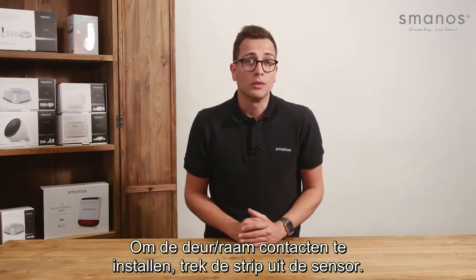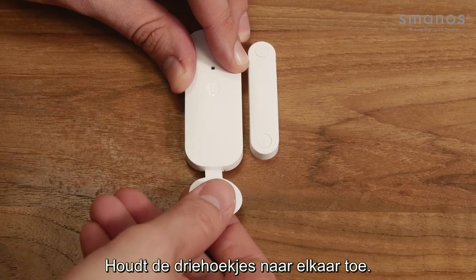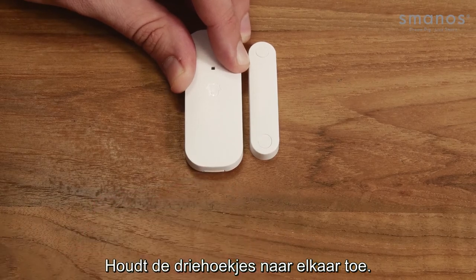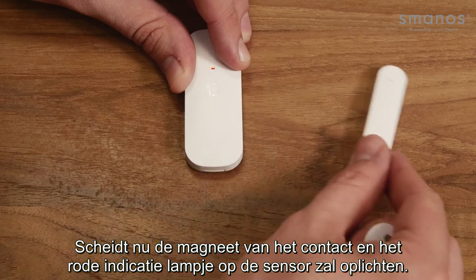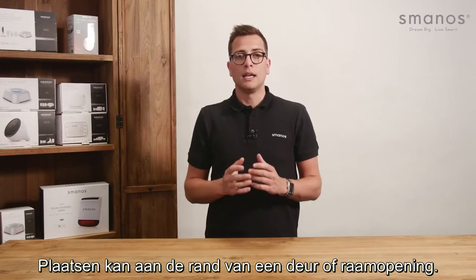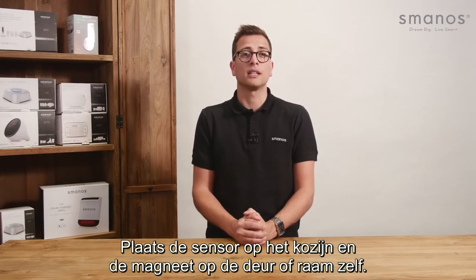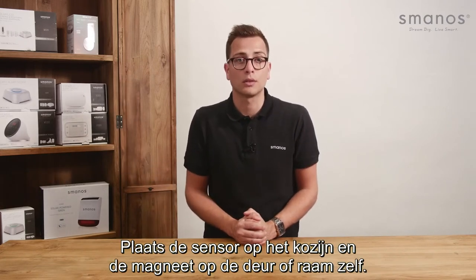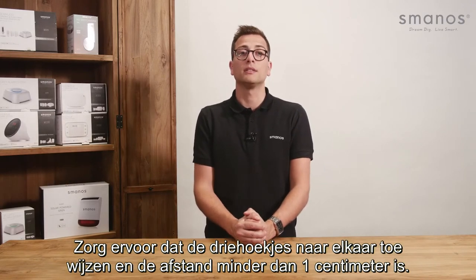In order to install the door window contact, pull the strap out of the sensor to keep the triangles of the door window contact pointed to each other. Separate the magnet from the sensor and the red indicator on the sensor will be seen, which means it has been triggered. Installation can be done at the side of a door or window opening. Place the sensor on the side, place the magnet on the door or window itself. Make sure the triangles face each other and keep the distance within 1 cm.